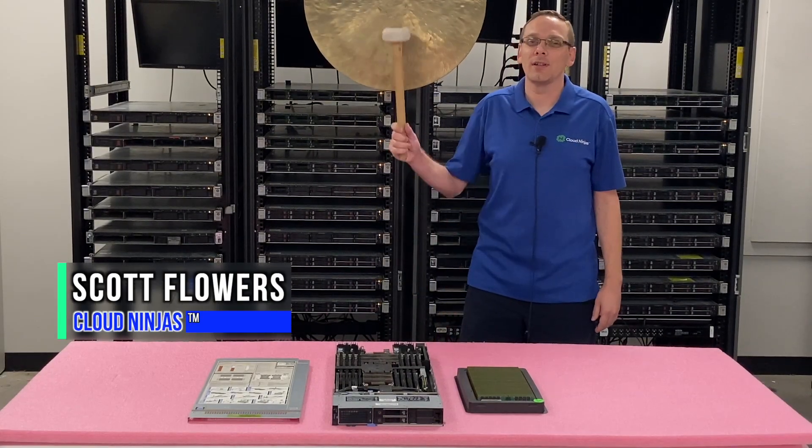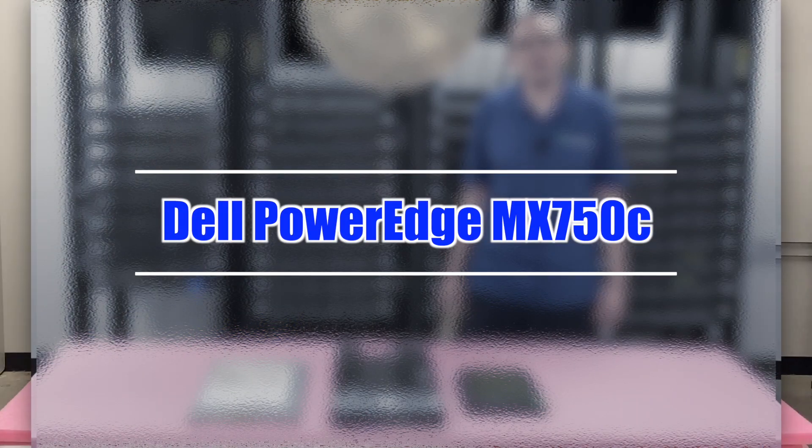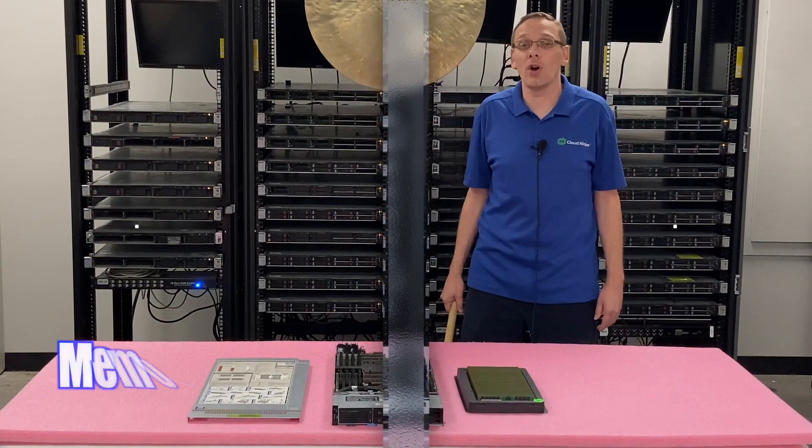Hi, I'm Scott Flowers with Cloud Ninjas. Today we're here to talk about the Dell PowerEdge MX750C blade server, and specifically we're going to focus on memory.